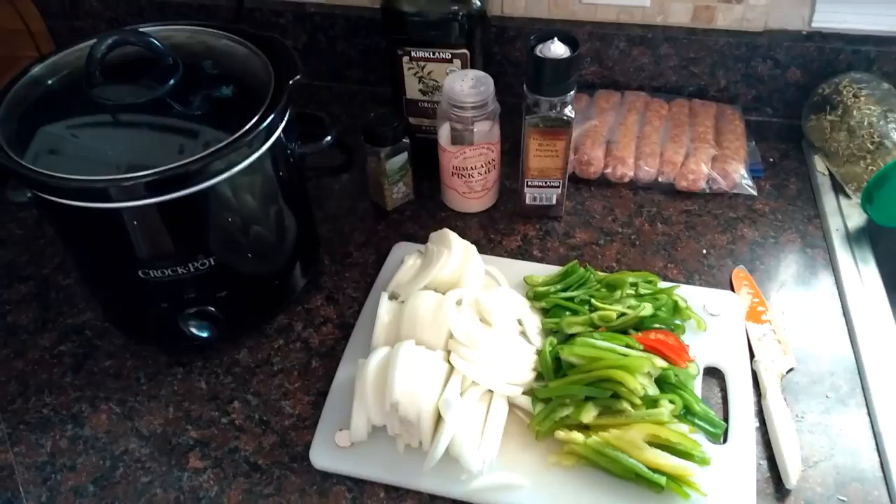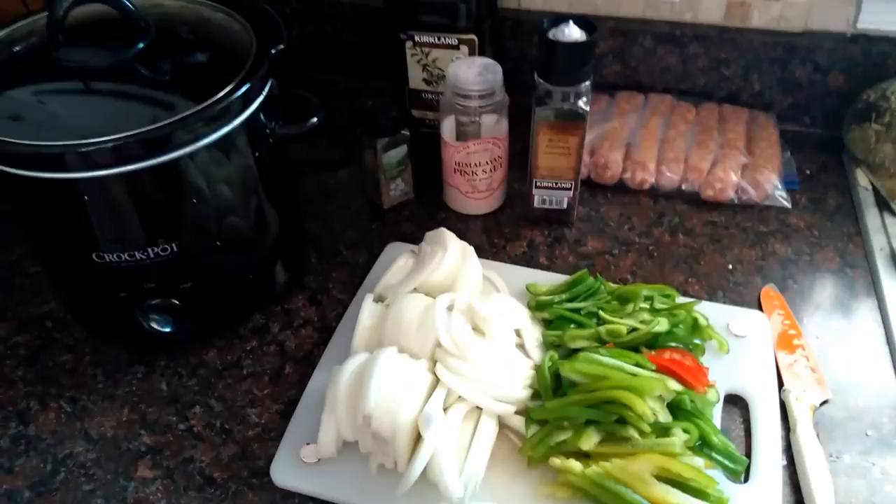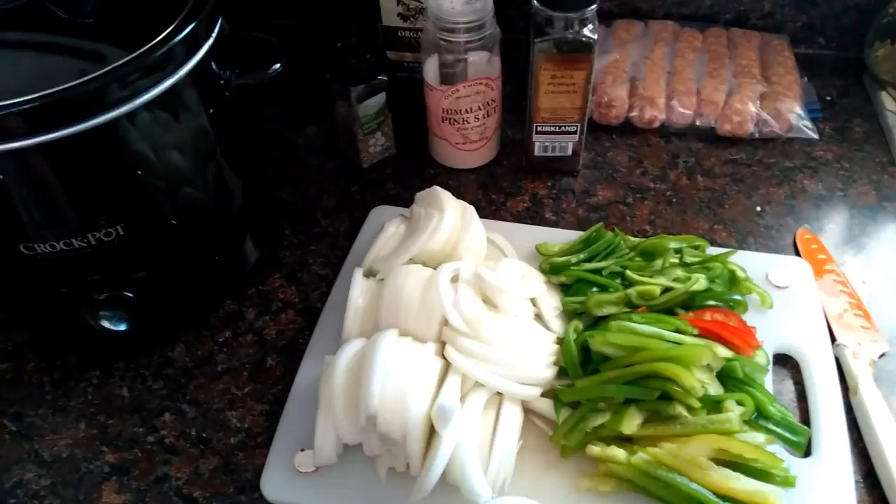Hello friends, today we are doing some cooking. As you can see from the ingredients here, it is a crock pot meal — a large family crock pot meal. This is one of our favorites: Italian sausage with peppers and onions. This works so well because it's so fast. Everything melts down really deliciously and makes its own sauce in the crock pot. You can eat it by itself or put it on buns or Italian bread. It is so good and it is crazy fast.